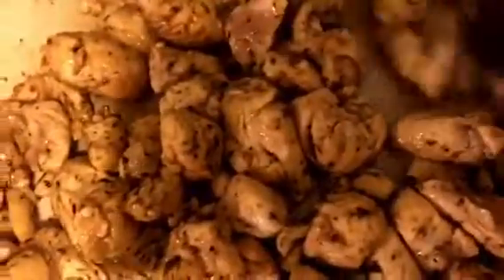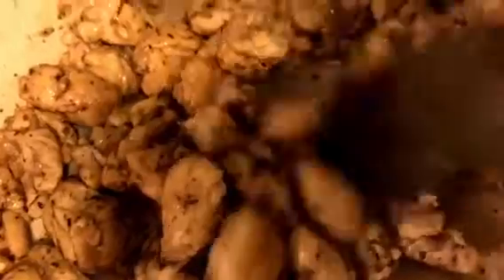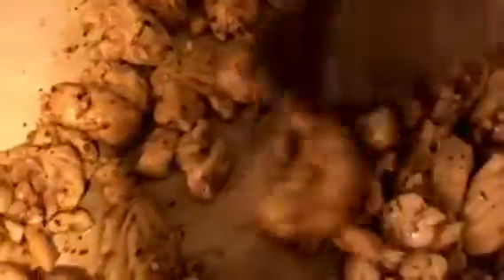We also need to sauté the vegetables after this, and then we'll be ready to get our soup going.